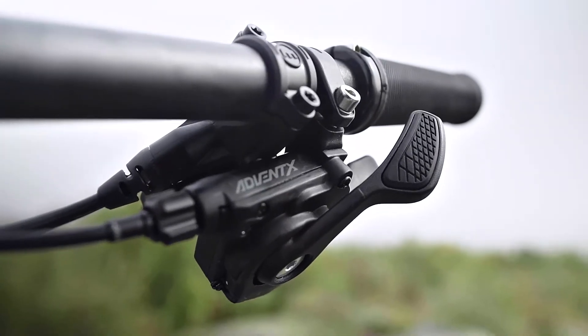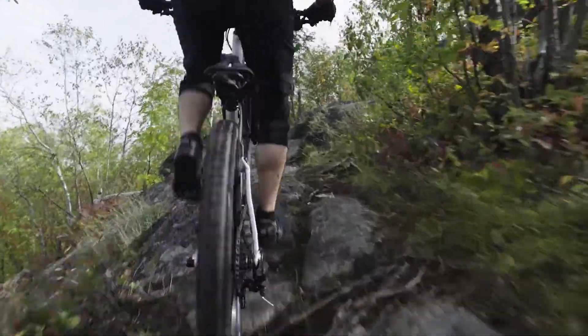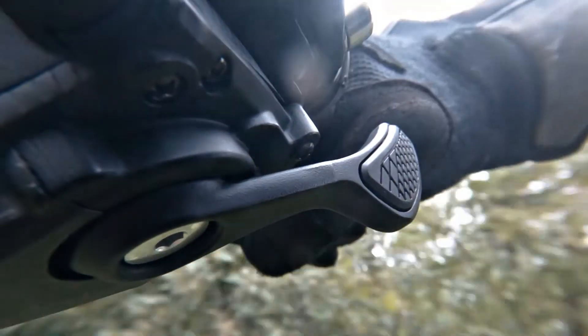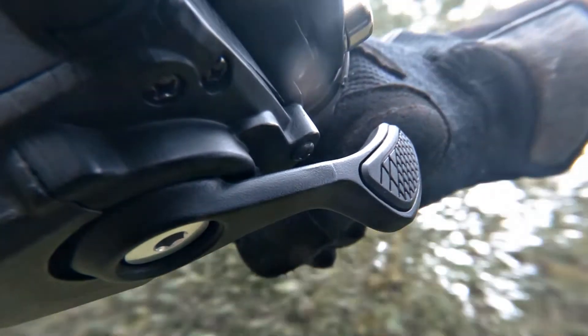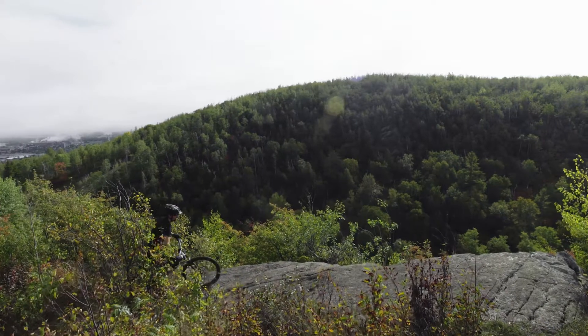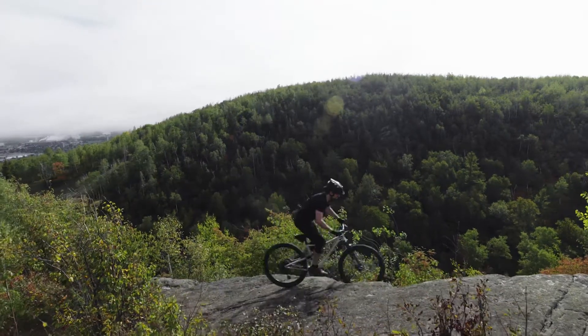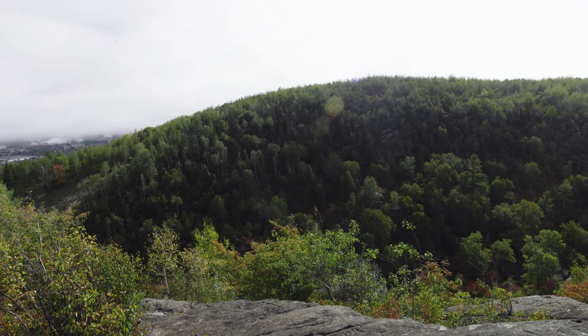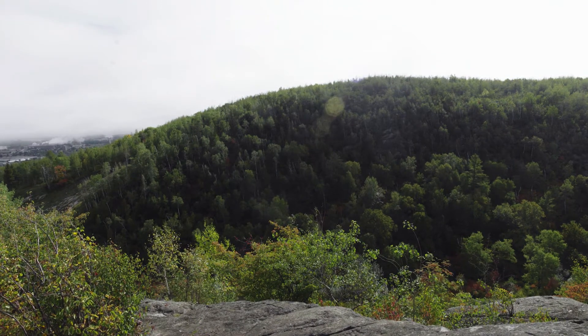The goal of our trail trigger shifter platform is to put the controls where your hand is naturally and allow you to shift precisely without compromising your grip. Because of this, proper setup is very individual and can vary greatly depending on riding position, style, and preference. This video guide will provide you with a good starting point for shifter setup, but remember, you can always change your setup as your preferences develop.